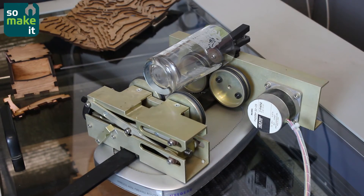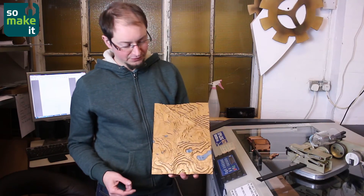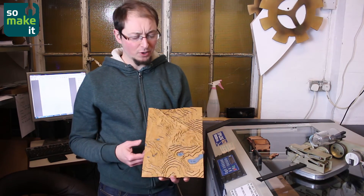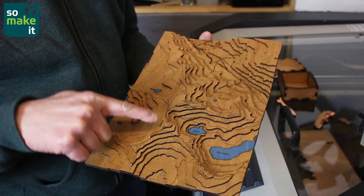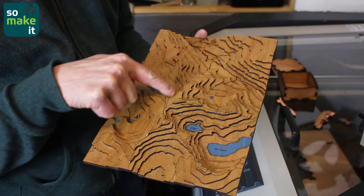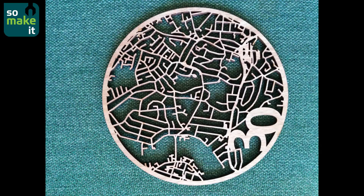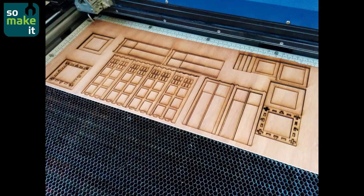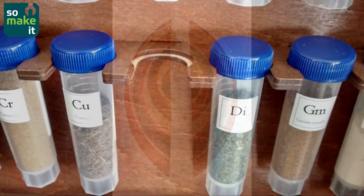We have a rotary cutter that lets you etch things which are round like glass. Here's a map that's been cut using Ordnance Survey topographical data — the Snowdon Mountain Range. This is Snowdon mountain and you can see the train track has been etched in going up past Crib Goch to the top of Snowdon. Here are some various examples of things made by members so far, by both cutting and engraving on a variety of materials.